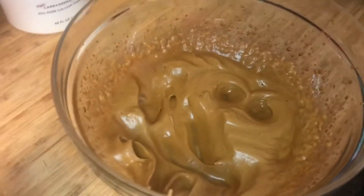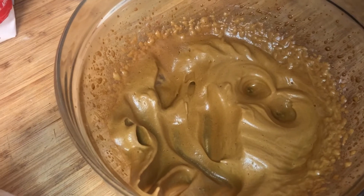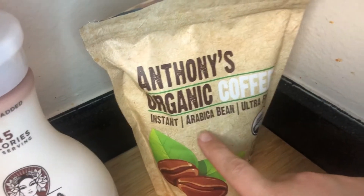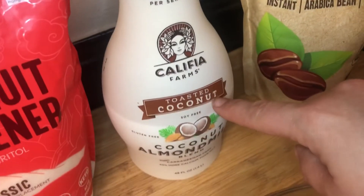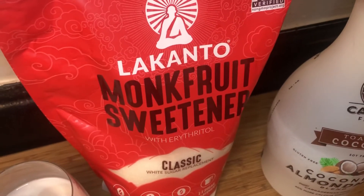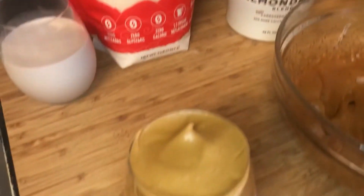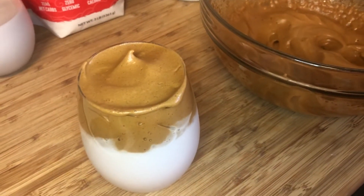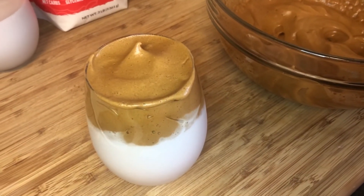There you have it guys. That's going to be the other part for the second drink, but I just want to go over the ingredients I actually used with you again. I use the Anthony's Organic Coffee, toasted coconut milk with almond in it, and I used the monk fruit sweetener. So there you have it guys — I jumped on the Delgado train. Please like and subscribe to my channel and I'll see you soon.